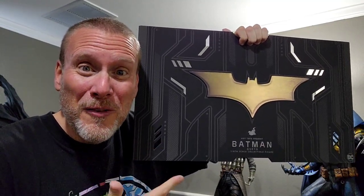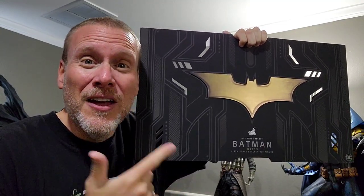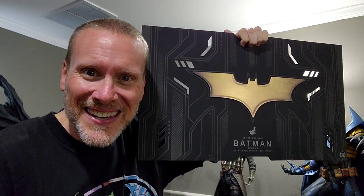Do you want to know how you can win this incredible 1/4 scale Dark Knight Batman from Hot Toys? Find out next.